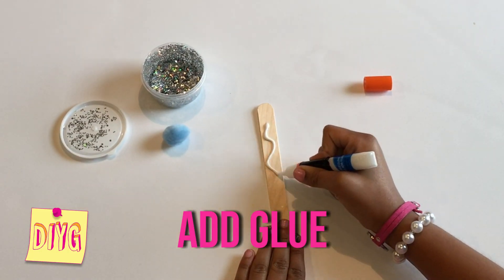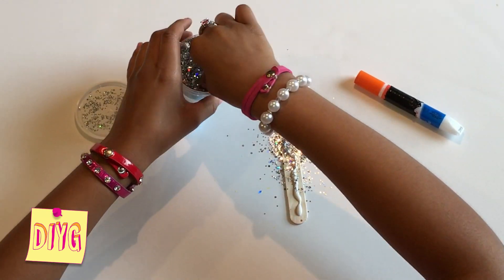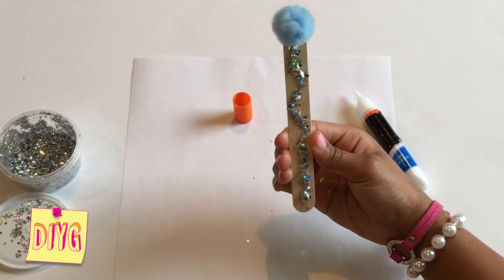Make sure you don't glue your hands down. Then you're going to need some awesome, beautiful glitter. So now I'm going to stick on my pom-poms.